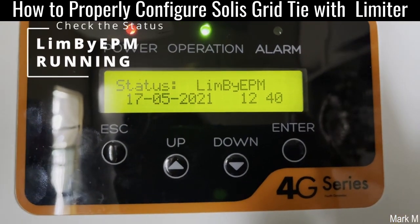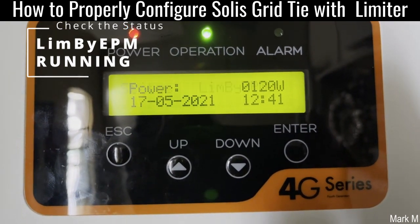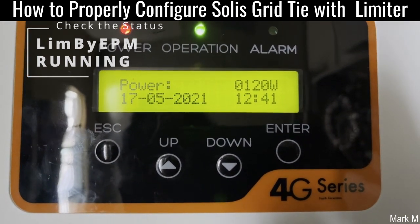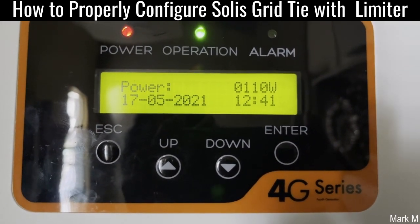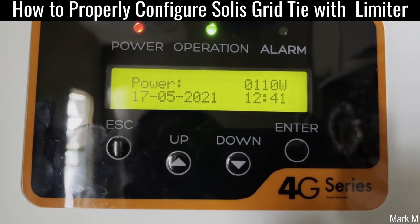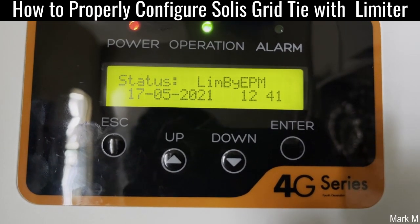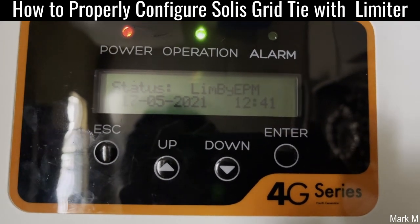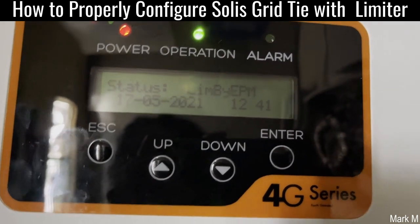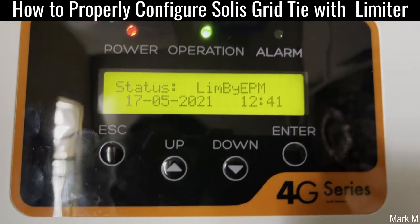Status now is 'limited by EPM.' It shows that what we did earlier works and how you properly configure your Solis grid-tie inverter. If you haven't seen the status 'limited by EPM' in here, you have to recheck everything, especially your CT cable. Thank you.